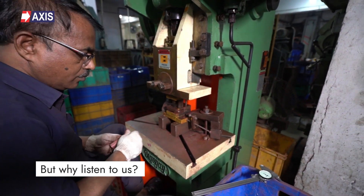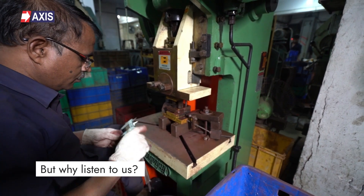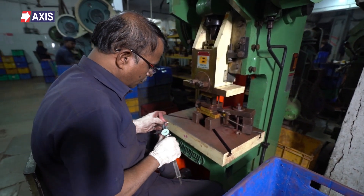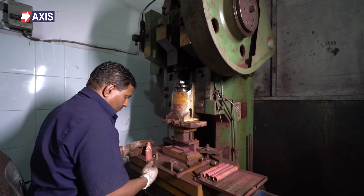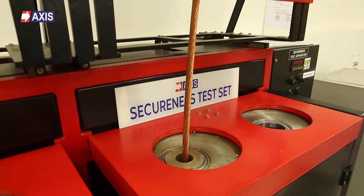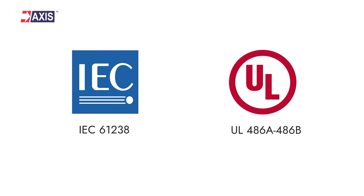But why should you listen to us? At Axis, thousands of cable terminals and connectors are manufactured and supplied daily. Each of them undergoes rigorous electrical and mechanical tests in accordance with IEC 61238 and UL486A-486B standards.